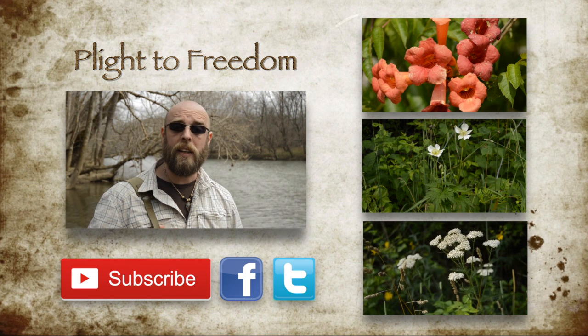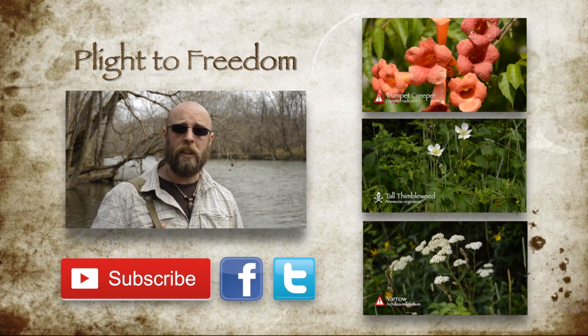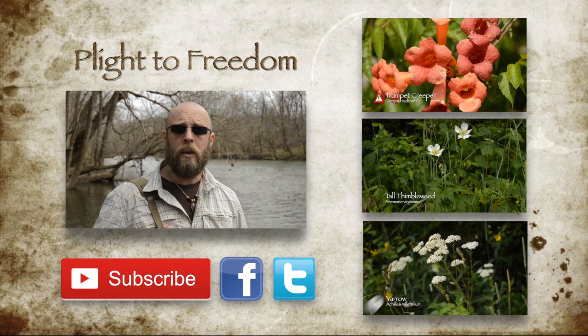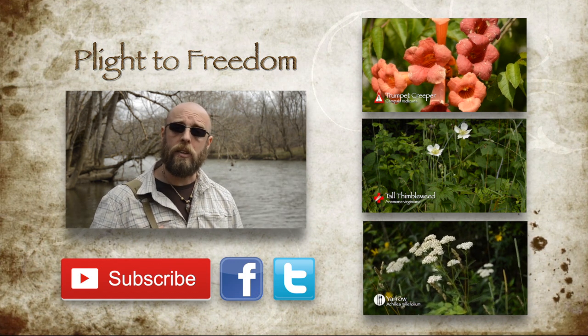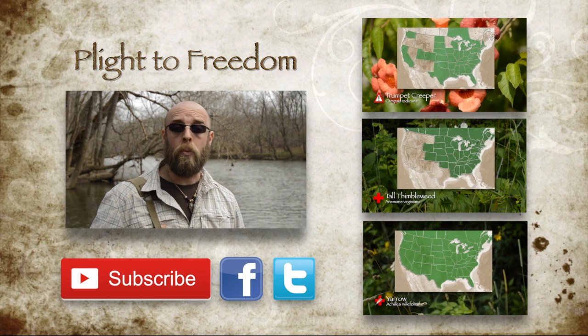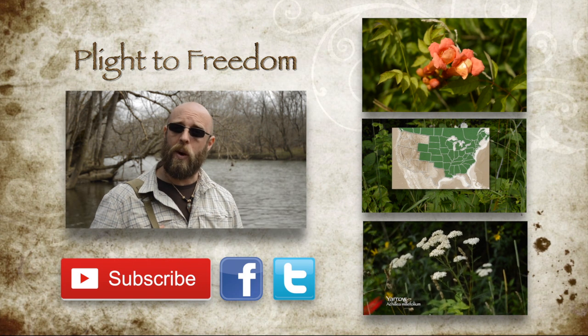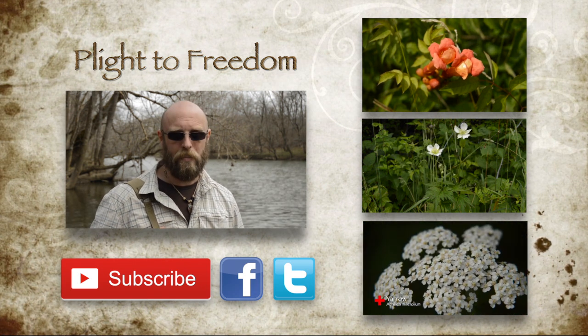Hi, I'm Mike from Plight to Freedom, and I'd like to thank you for taking your time out to watch my video. I hope you found this information to be useful, and if you have, please help this project grow by liking, subscribing, and sharing this information with your friends and family. For more information on wild plants, visit me at plighttofreedom.com, and as always, keep your eyes and ears open, and your powder dry. Bye-bye.